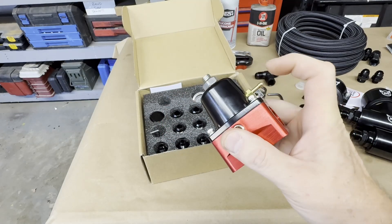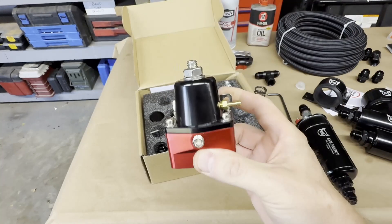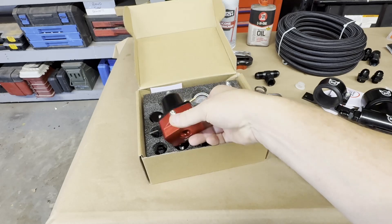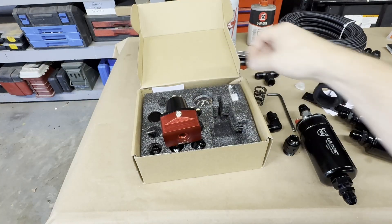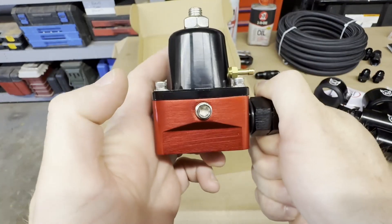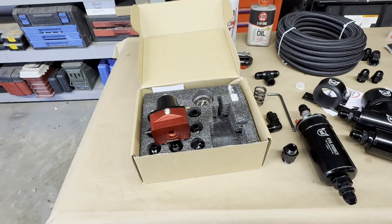It also has your boost reference port and your pressure gauge port. It has a bracket — we're not going to be using that, and that's why I wanted to make this video. I saw hundreds of videos of people mounting these on the firewall, on the fender well, or making brackets to mount them to the fuel rail. I'm going to mount this straight to the fuel rail. It comes with a fuel pressure gauge — not liquid filled — and this fitting is what's going to make the magic happen. As you can see, it's size 10 on one side, it screws in here, goes to our fuel rail, and what's special about it is that it is a swivel fitting.